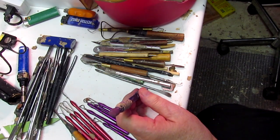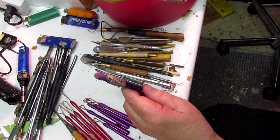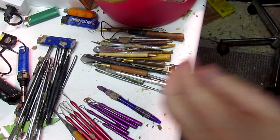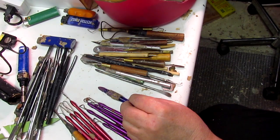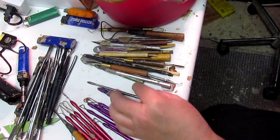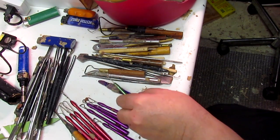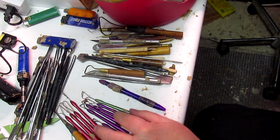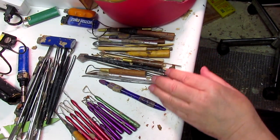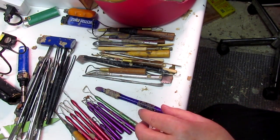This is a tool that you can't get anymore — it's a silicone tip tool. I love this tool. I was talking to the woman that designed those tools, and she says she's still working on it, trying to get the things re-tooled, so to speak.